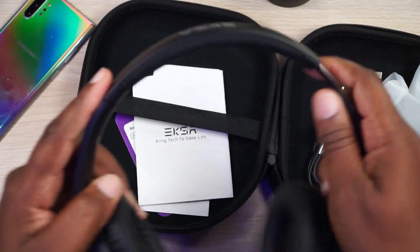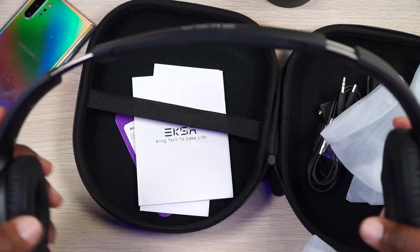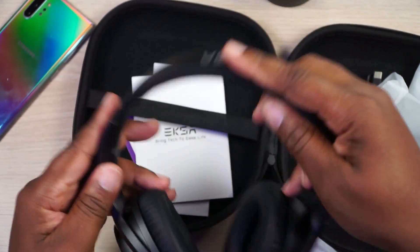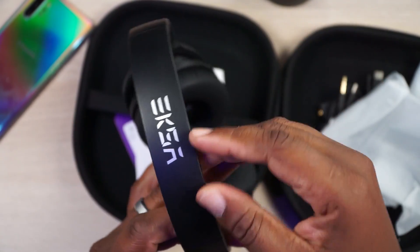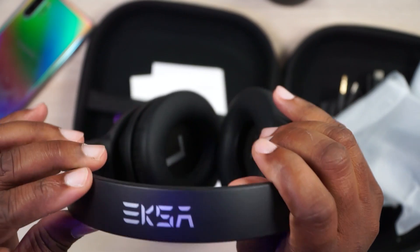Let me see the durability and flexibility of these things. They can take a little bit. They are made out of mostly plastic — I would say like 99% plastic. Got a little metal right there inside of the headband. They are branded though. Exa, you're allowed to put some branding on your headphones. It's right there at the top. Ain't nobody worried about that though.